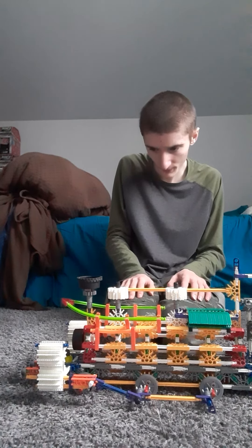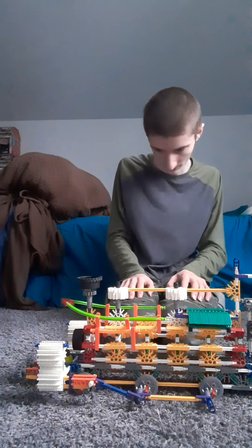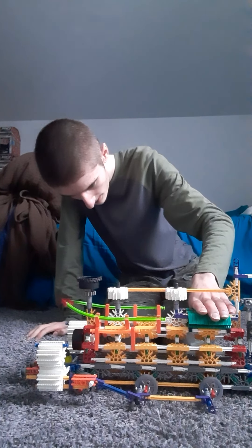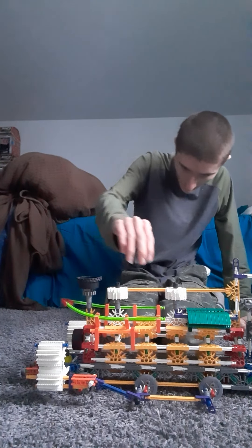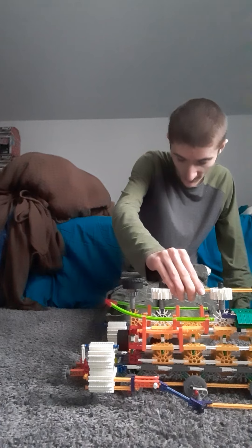I'm sure some of you guys have done something similar with this engine, if you have recreated it or made it in a different design. The cast iron cylinder system is working pretty swiftly. This is how the wheel system works — I was originally going to have a piston rod in the middle, but I decided to make it one rod in the front, like a bow, from Thomas's Friends. This is how the wheel system works.